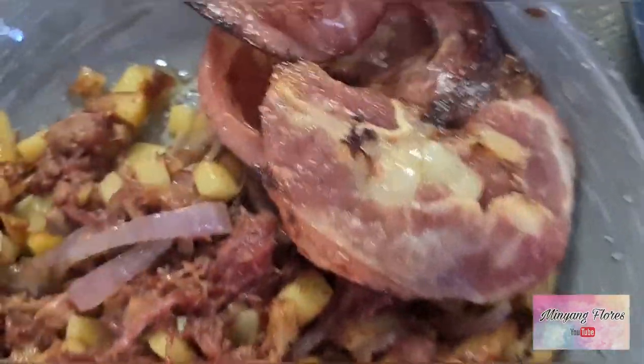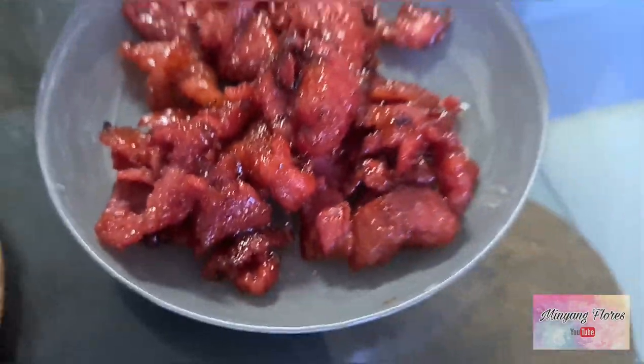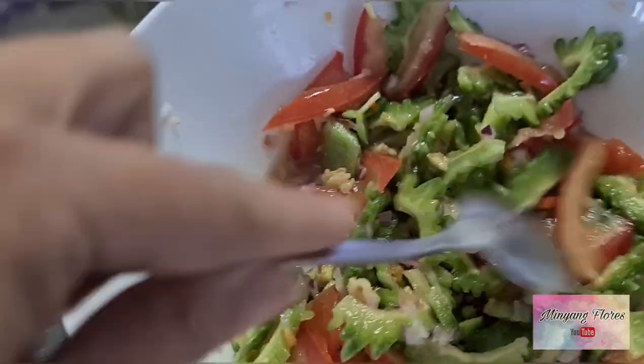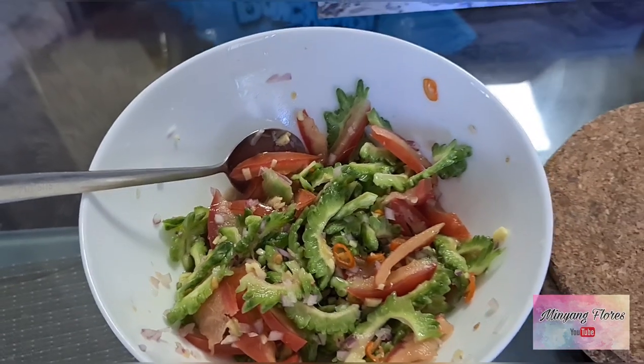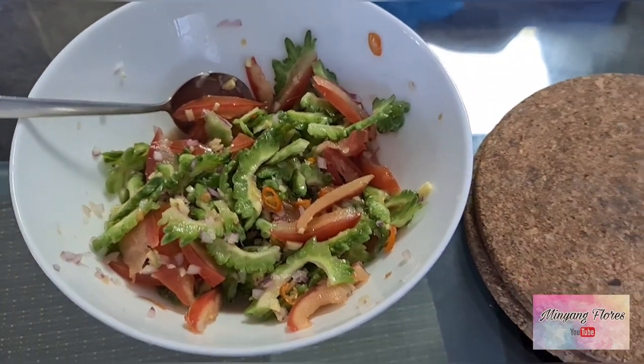Ham — I don't know, bacon or ham, medyo toast. So we have the tocino for life. And I make also this one — this is my favorite — ampalaya salad. So yum! Tapos, mag-sausage pa tayo? Tapos may hotdog.